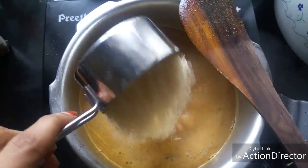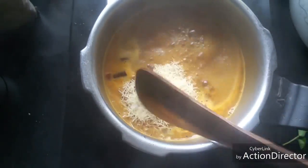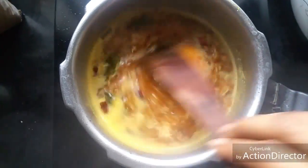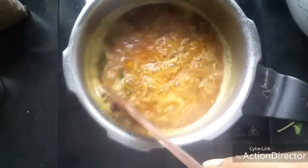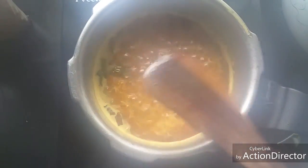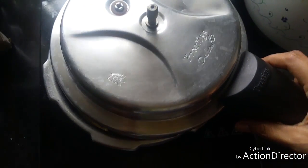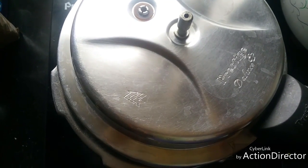Now it is boiling well. I am adding half a cup of vermicelli. This vermicelli is already roasted, so I am adding it directly. In case your vermicelli is not roasted, please roast it before adding. Bring it to a nice boil, then bring the heat to the lowest possible, close it, and keep it for one minute. Keep it closed with a slight opening — you need not close it fully. Vermicelli cooks very, very fast.